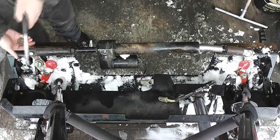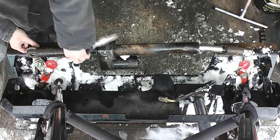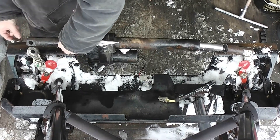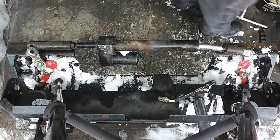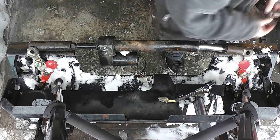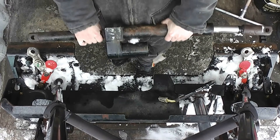Just like that, easy enough. And there we go — that's one. And that's two. Now the cylinder is completely freed.